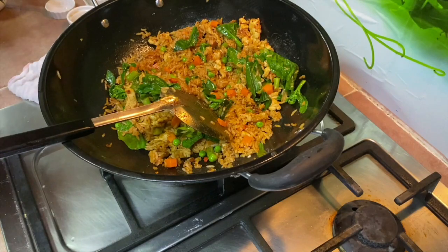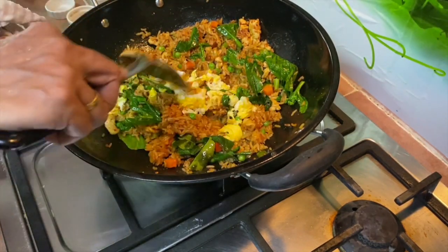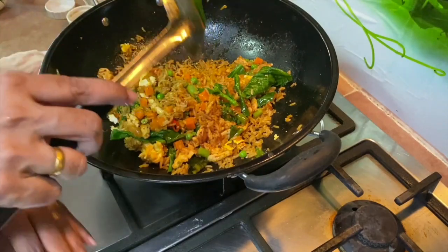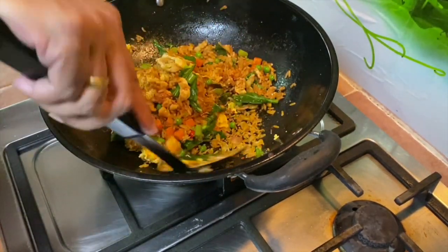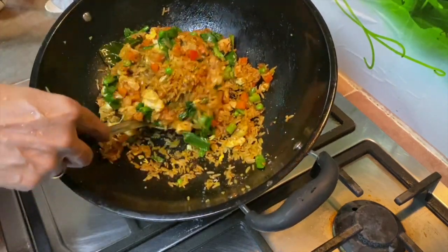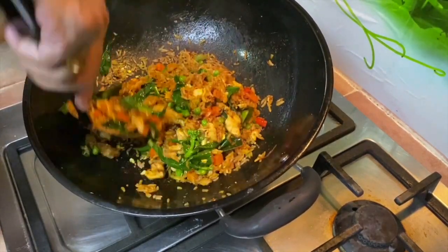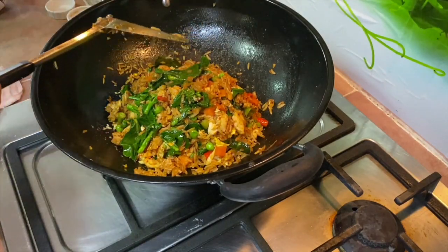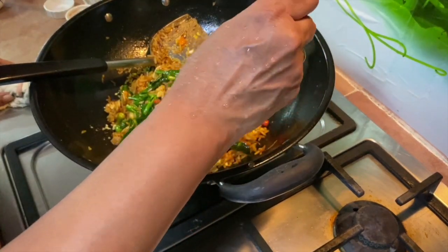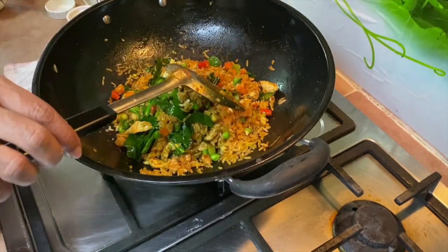I'm adding the rice now. It's a simple recipe. I'm going to increase the flame to medium. One more minute. There you go - the beautiful Thai chili chicken fried rice. Turn off the heat, give a final seasoning check. Mmm, lovely.